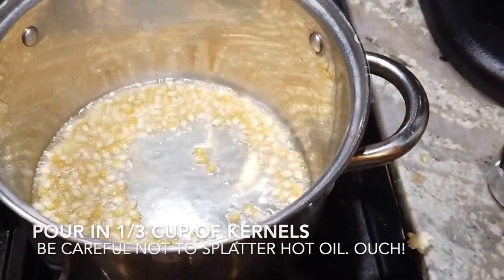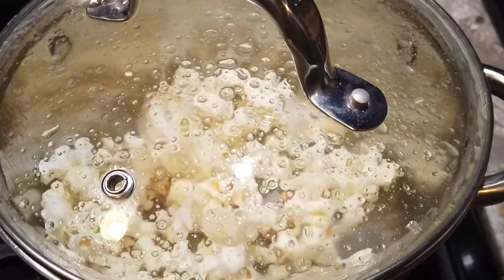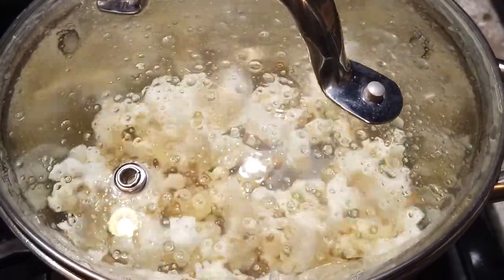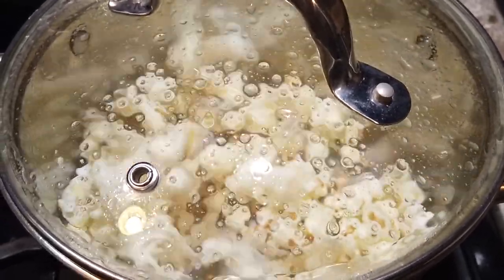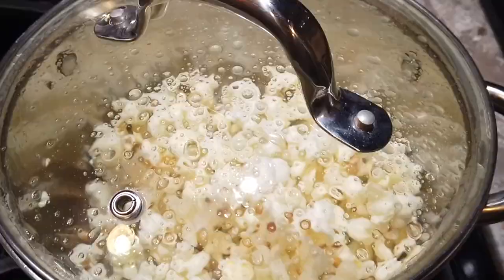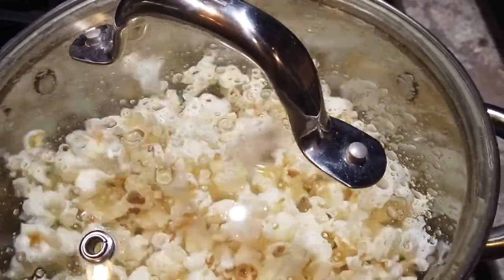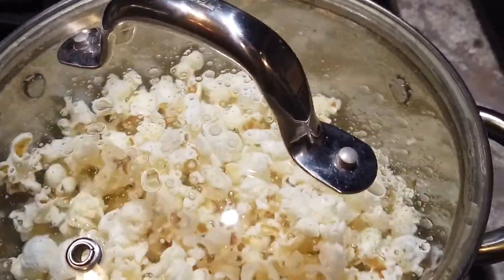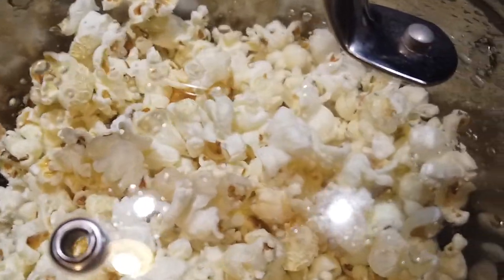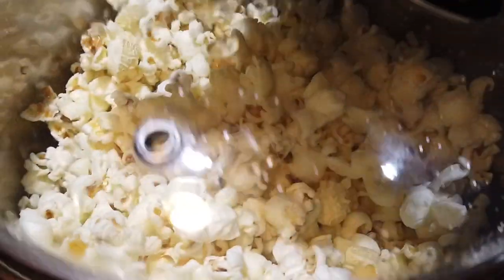Pour in one-third cup of popcorn kernels, just like before, and cover them. Within a few seconds they are going to start popping like crazy. Again, when it slows down to one to two seconds between pops, it's ready to go.